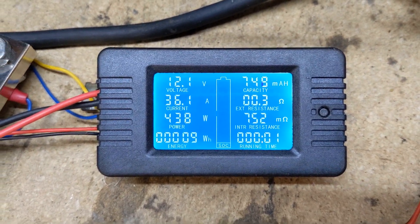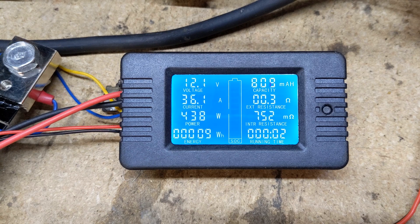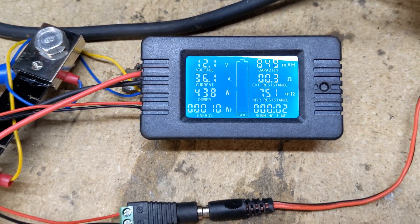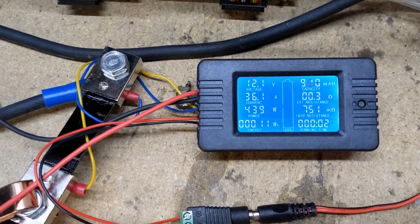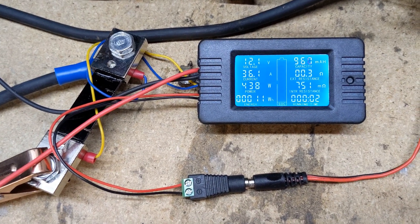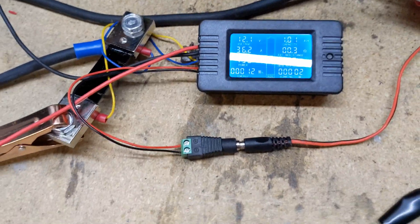I'm going to let this run for a little bit to see how long it takes. Actually, I'm just going to let it run until its capacity is done. I'm going to keep a 36-amp load on it and see how long it can last, and I'll be back.